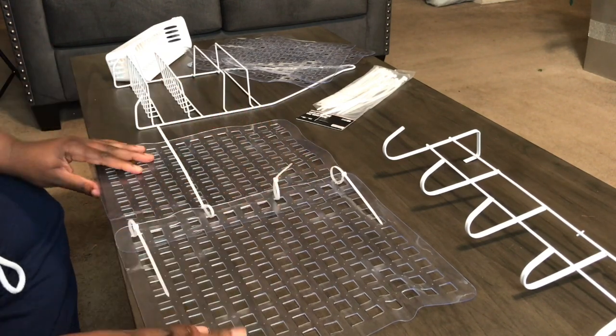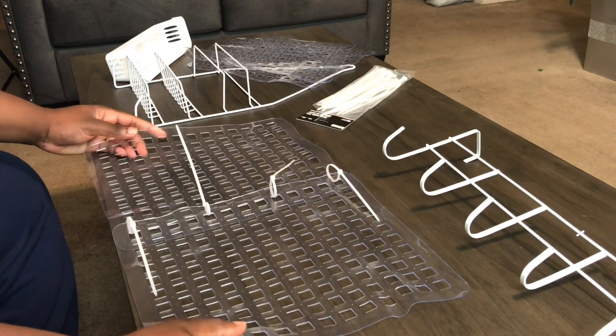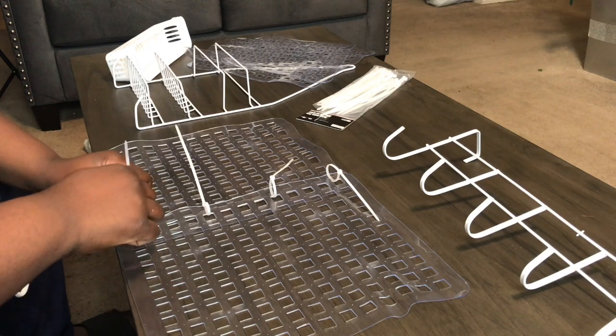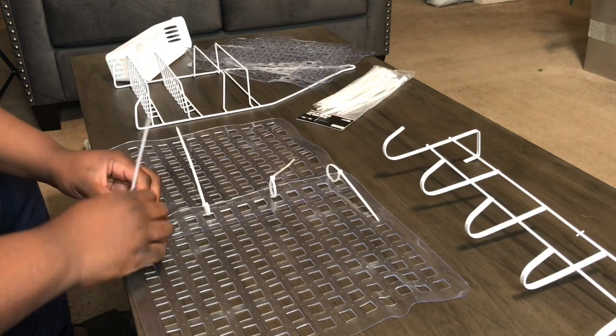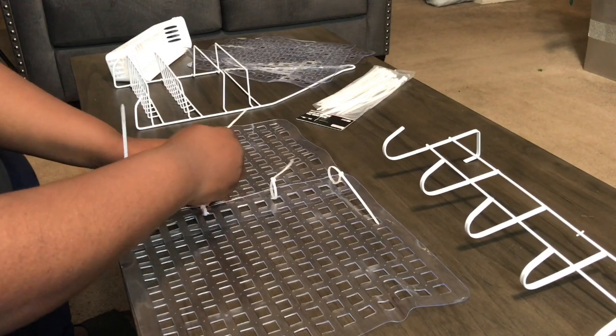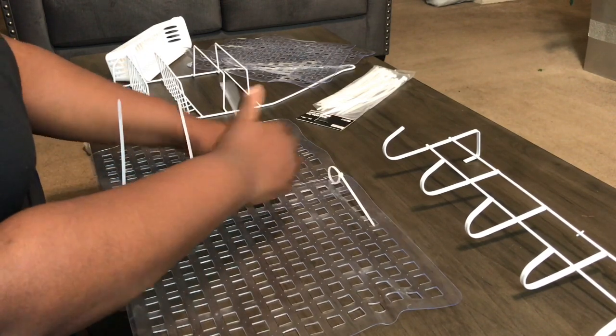Okay, looks pretty good. I'm going to go ahead and secure them now — pull them as tight as they'll go.